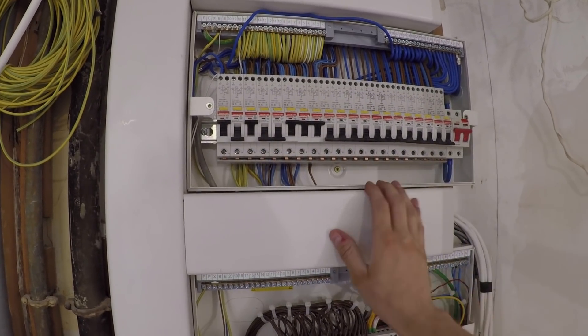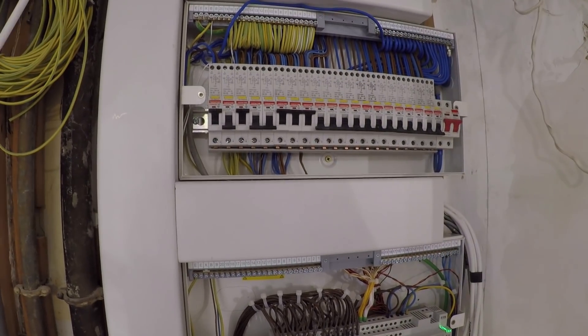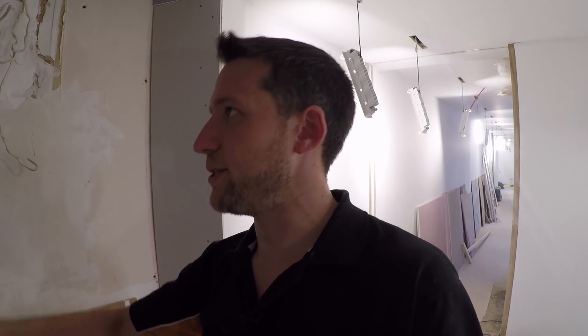The only reason we fitted an RCBO board was just for the versatility of it, because we've got quite a few circuits in this installation. As some of you have pointed out in other videos, when you fit a dual RCD board, you don't get that level of flexibility. With an RCBO board you've got maximum flexibility. With a dual RCD, when the power trips on one RCD, it's always going to take out a bank of four, five, six MCBs, and sometimes that can be really irritating. The only reason we've done it here is because we've got the KNX system and quite techy stuff going on, so it just made more sense to fit an RCBO setup.